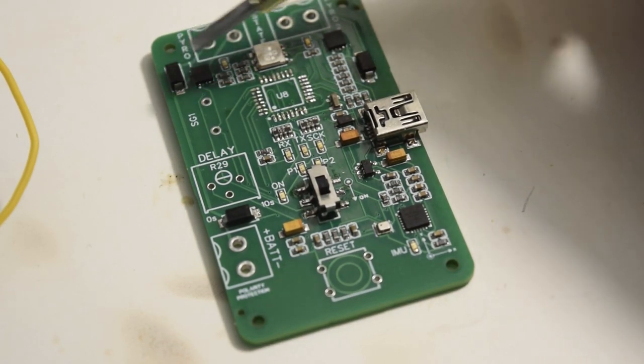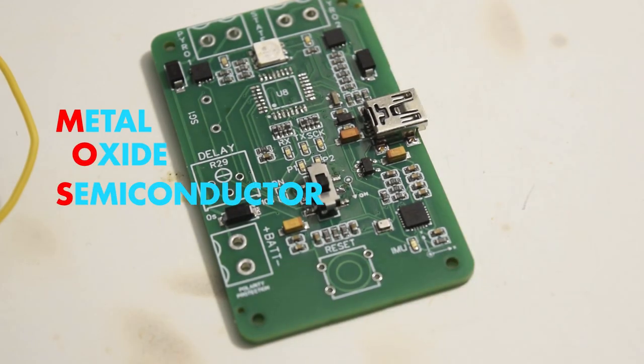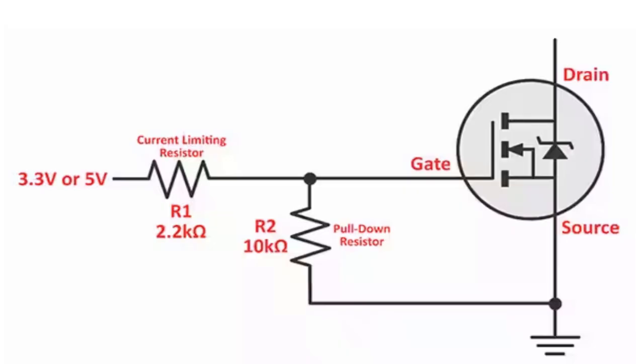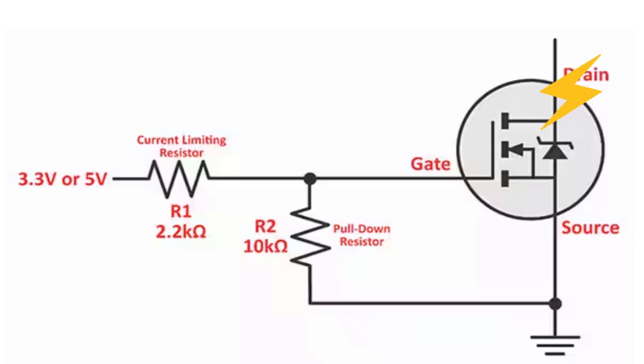Two MOSFETs — metal oxide semiconductor field effect transistors — are located next to each terminal block. A quick theory on MOSFETs: when a 5-volt signal is applied to its gate, the MOSFET essentially becomes a controllable switch. This can happen because every MOSFET has a certain voltage gate-to-source threshold where, when surpassed, charges can flow from the drain to source.